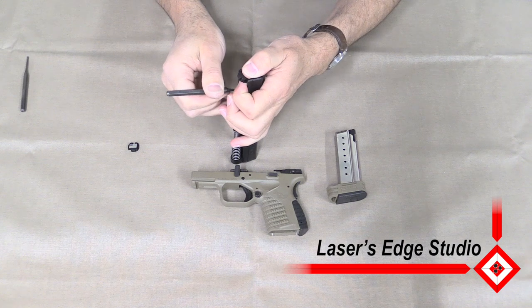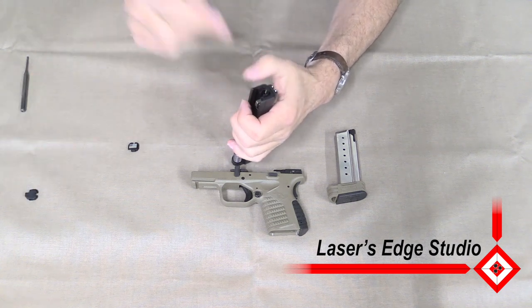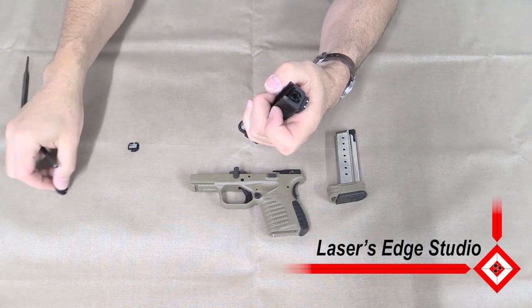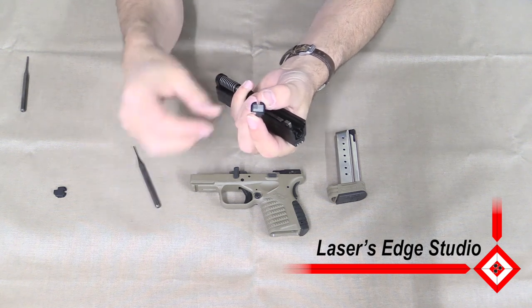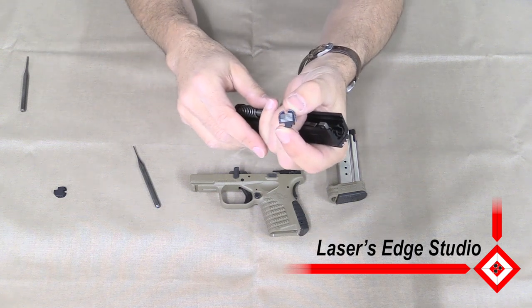You're going to be able to pull that out, keeping your thumb over so nothing shoots out. You're going to be able to remove the back plate. And what we're going to be doing is replacing it with a laser engraved plate from Laser Set Studio.